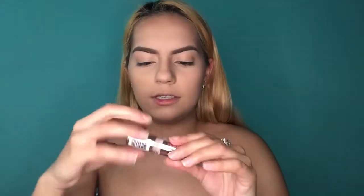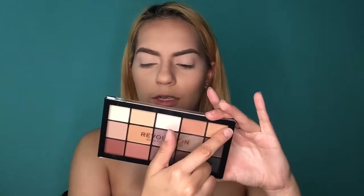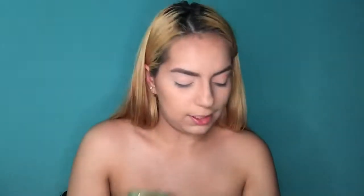So I'm going to grab the concealer again to prime my eyelid and start my eyeshadow look. I primed both eyes with concealer and put some powder. Now I'm going in with this palette — it's called the Basic Mattes, the Revolution Reloaded Basic Mattes. There are no names, only shades one through 15. All mattes, so I guess I'm going for a matte eye look today. You guys are probably like, is that a brown palette? Yes, it is.